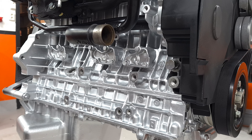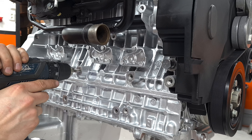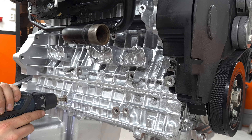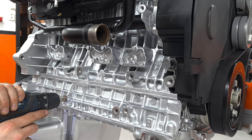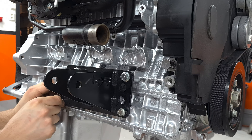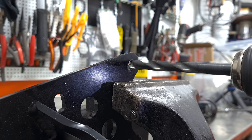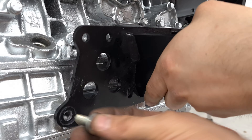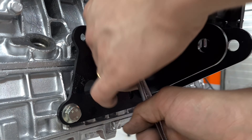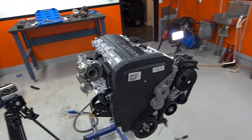I thought while we're at it, we might as well do this side too. Here's an issue — the plate is drilled M8, but it needs to be drilled M10. That's it for today. I hope to see you guys in the next episode.